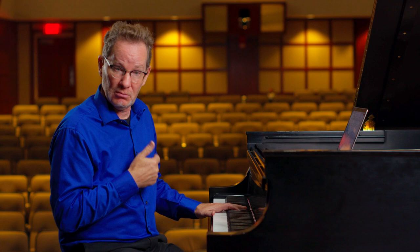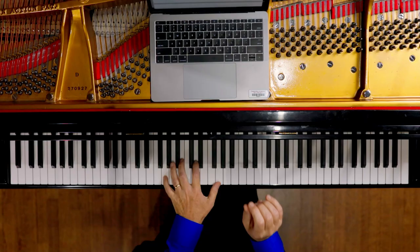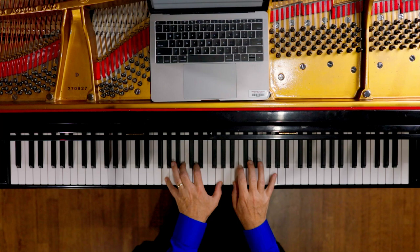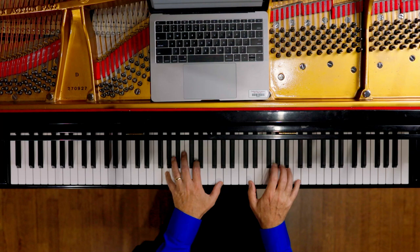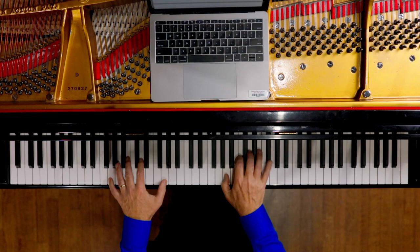You'll need it if you want to learn to be an improviser. So I might try this piece something like this — can you hear that nice little acciaccatura?